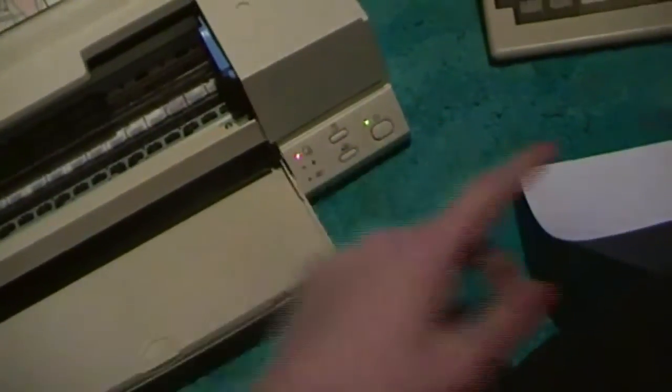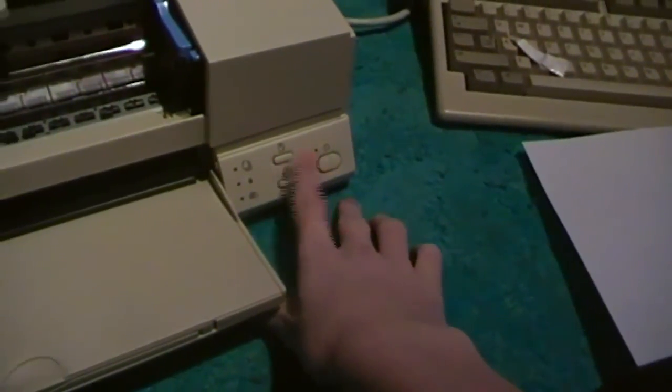I'm not sure what changing the language actually does on a printer. And the next one is pretty much just a nozzle check. You do the same thing but with the other button, which is the paper feed button.